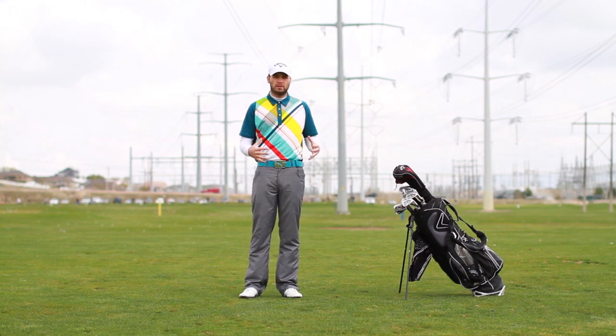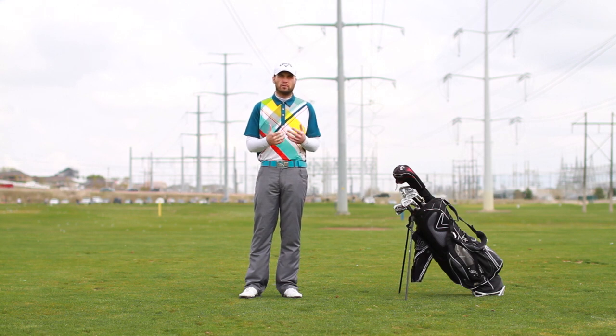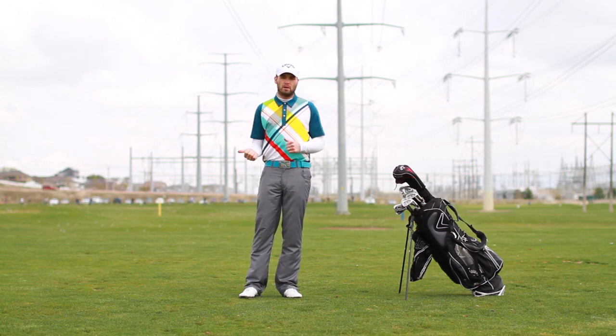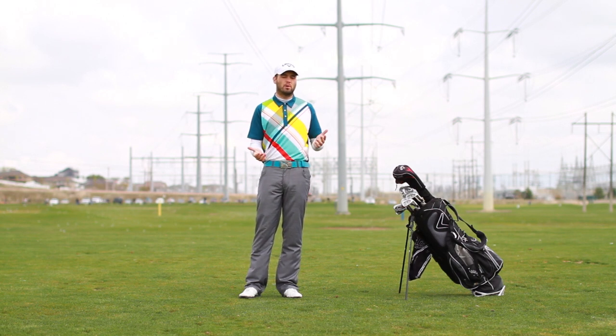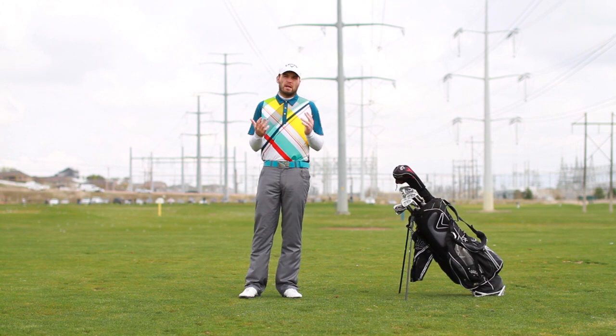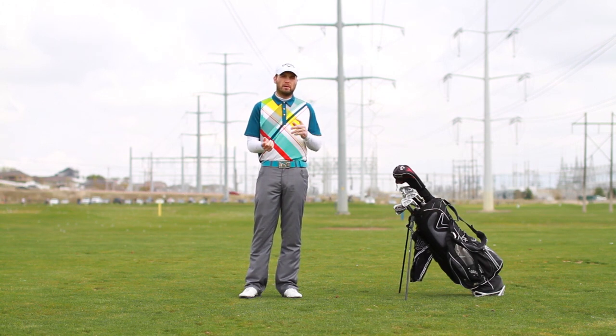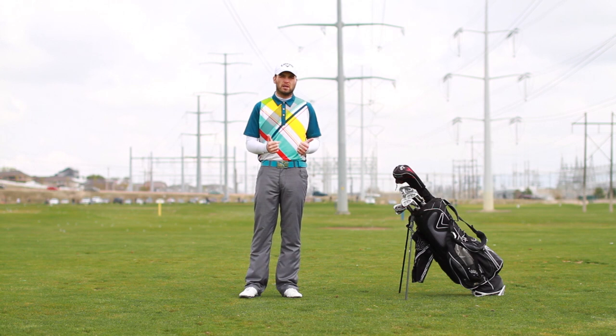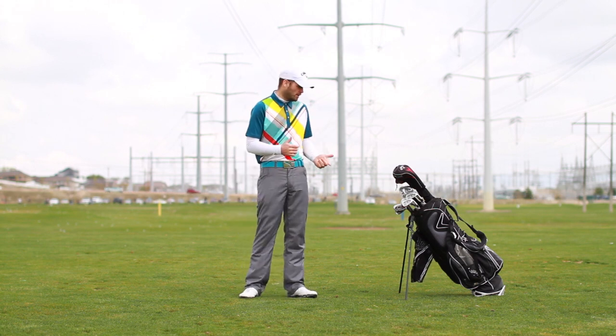In part two we'll move to the driving range and I'll show my warm-up routine to prepare for the first tee. In part three we'll go out to the course. I already taped part two, but got rained out on parts one and three. Hopefully it won't rain today. Anyway, let's get to some stretches — you'll just need a club.